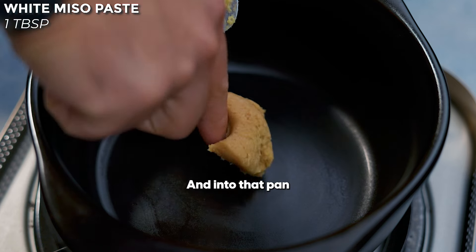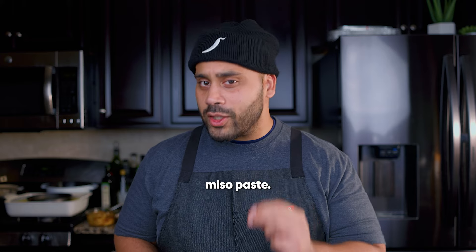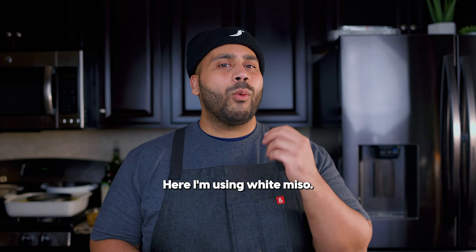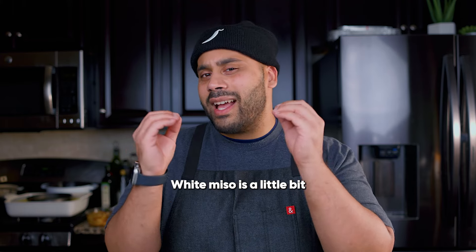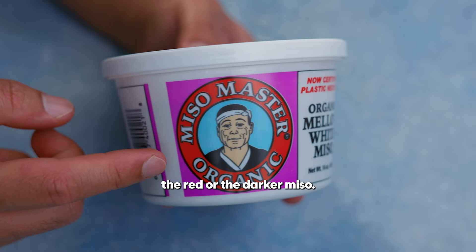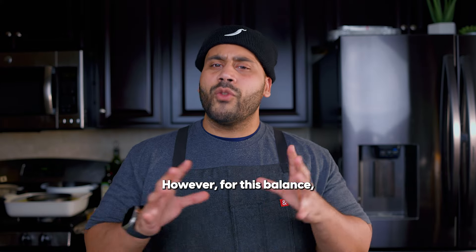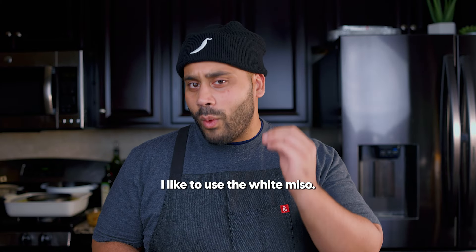First, we're going to get our pan, and into that pan, we're going to put in about a tablespoon of white miso paste. I'm using white miso. White miso is a little bit lighter, and it's not as strong as the red or the darker miso. If you want to use a darker miso, you can. However, for this balance, I like to use the white miso.